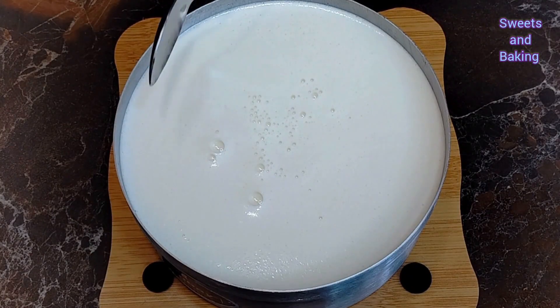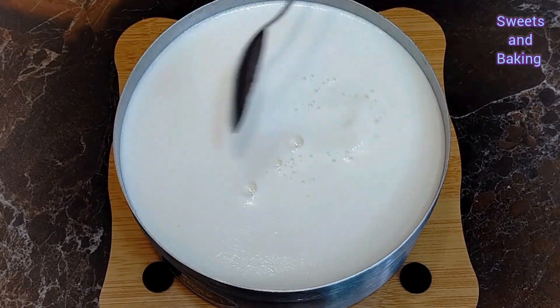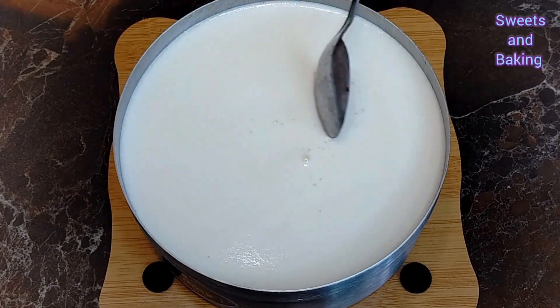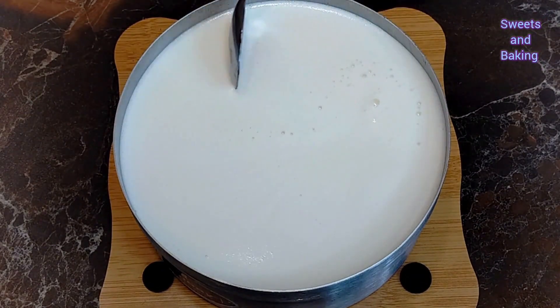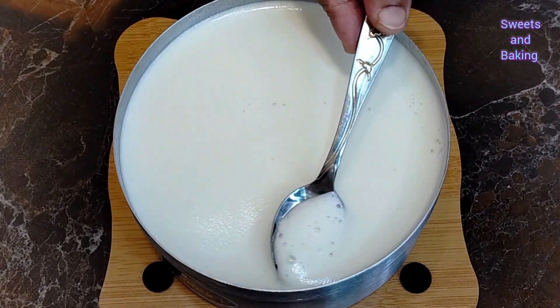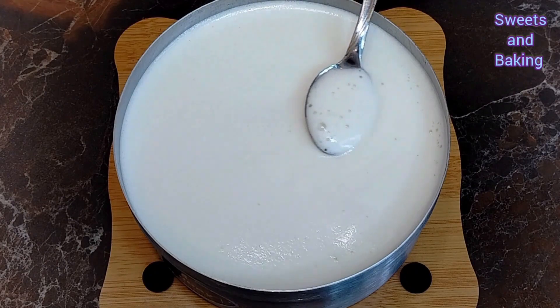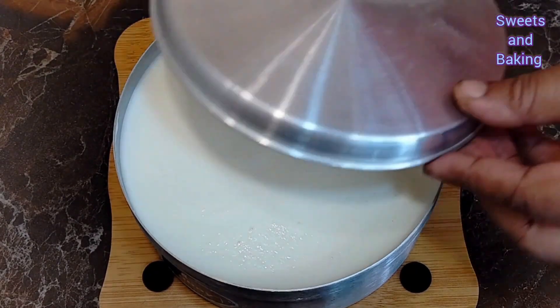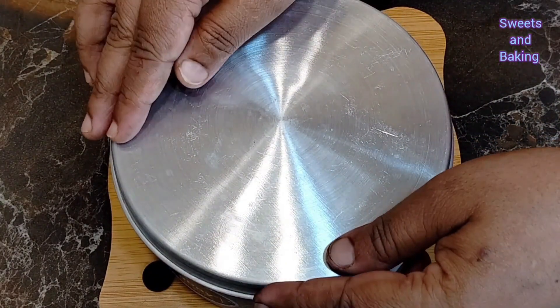This is a good taste for the dish and the best taste for the people. This is a good taste, the best taste for people. Here we have the taste of the product. Now this is a good taste, so let's take off some of these.